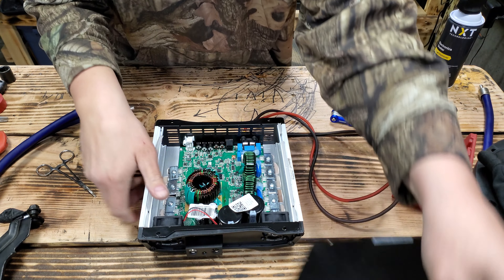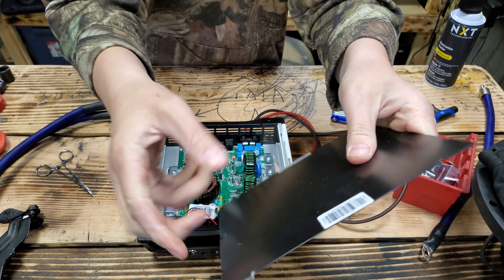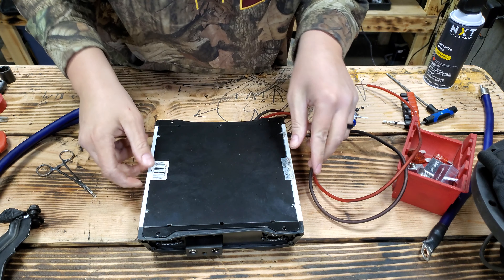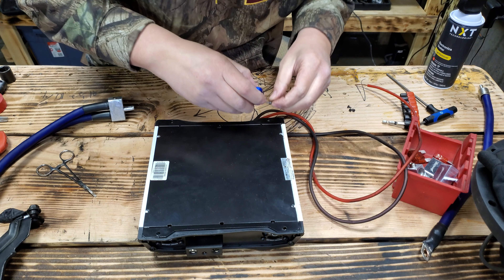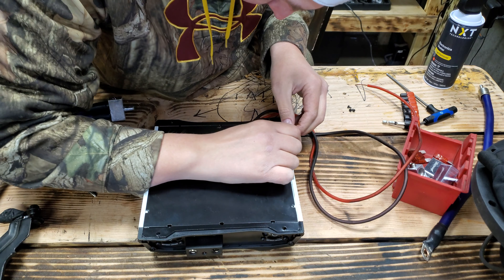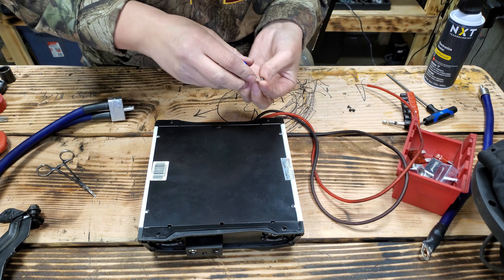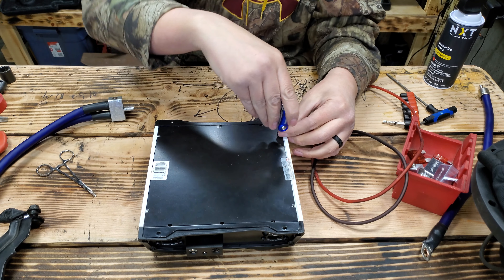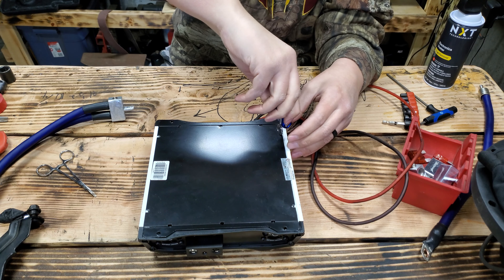That's about it, guys — all cleaned out. Lid back on. And what's funny is this is the thinnest lid — look at that, you can see it flex. It's the thinnest sheet metal ever. It's just unbelievably cheap, guys. I'm not knocking them totally, but you think they could have put a little extra five dollars worth of materials into it so it's not quite so flimsy.